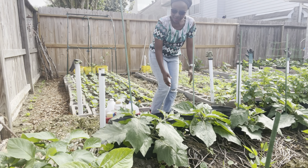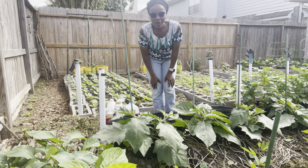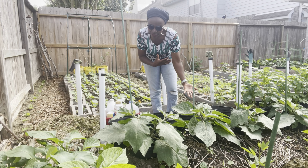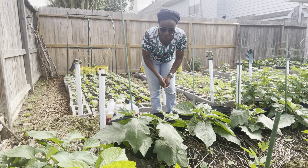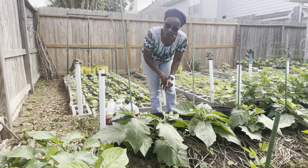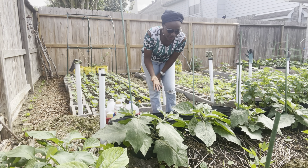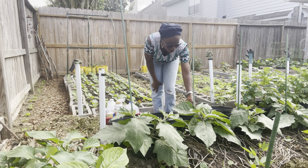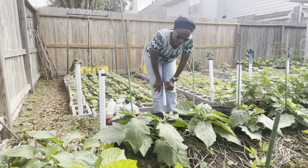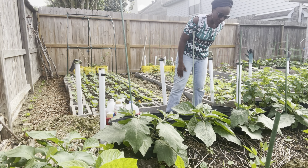These are the African garden eggs. If you don't know what they are, they are a cousin to the eggplant — a variety of the eggplant, except these are kind of smaller. We eat them raw, we use them to make stew, soups, different things. It's really important to many tribes across Central and West Africa. So I'm growing them out here in my backyard and just sharing with you what I have.